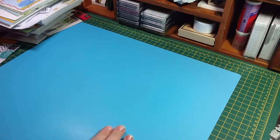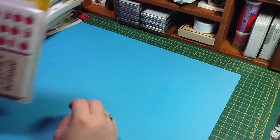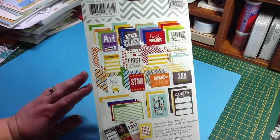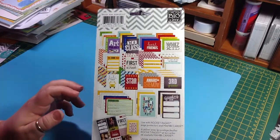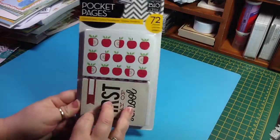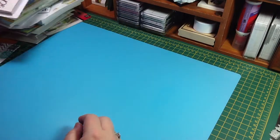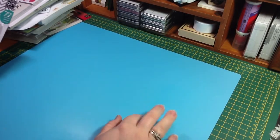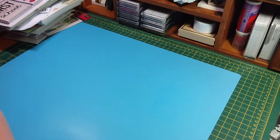I also got the Me and My Big Ideas Pocket Pages themed cards, and this one is school. I thought this would be good for next year when he starts kindergarten. Here is what's in there. And these were $1.88 — so 72 cards for $1.88, you can't pass that up. All the Me and My Big Ideas cards were 25% off, I believe.